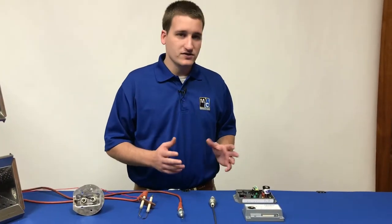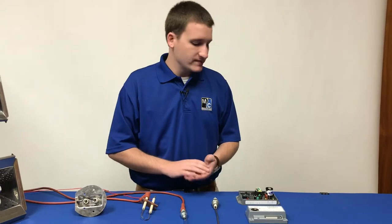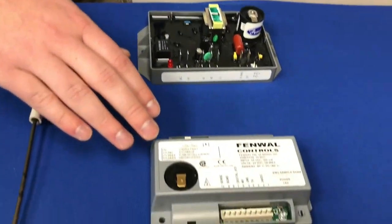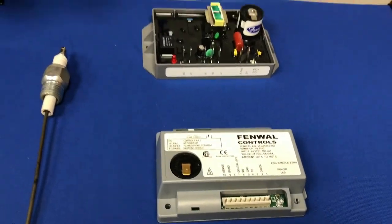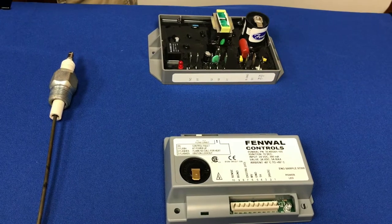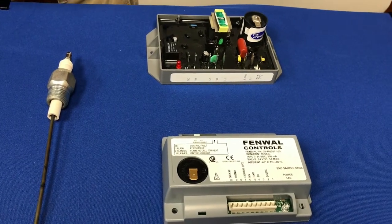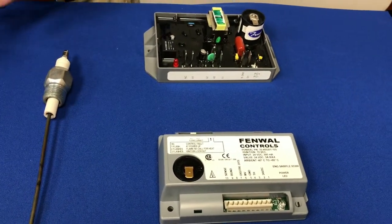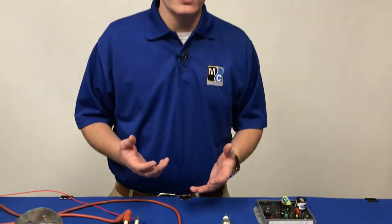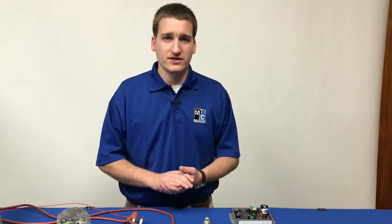We can see here two of the ignition boards that we've used: our 120 volt Fenwall board and our 24 volt DC Fenwall board. We've used a couple other ignition boards throughout the years, but these have gone on a good portion of our machines, and they all work in a similar way. During the ignition process, these are responsible for giving the command to open the gas solenoids. So if you think the solenoids aren't opening like they should, double check that these ignition boards are getting power, and that there are no lights on them indicating some sort of fault condition.